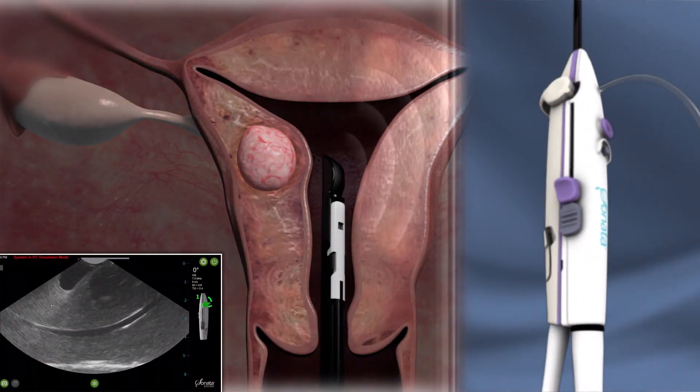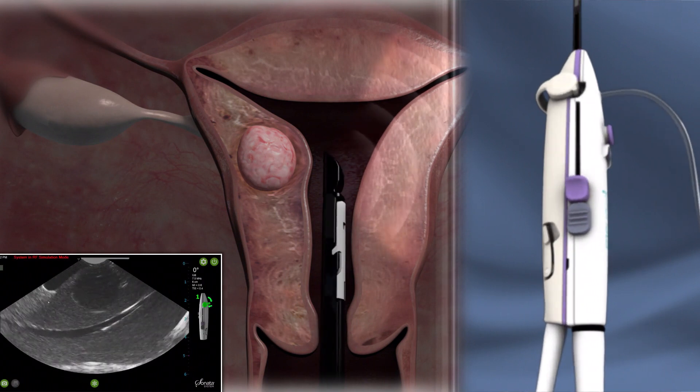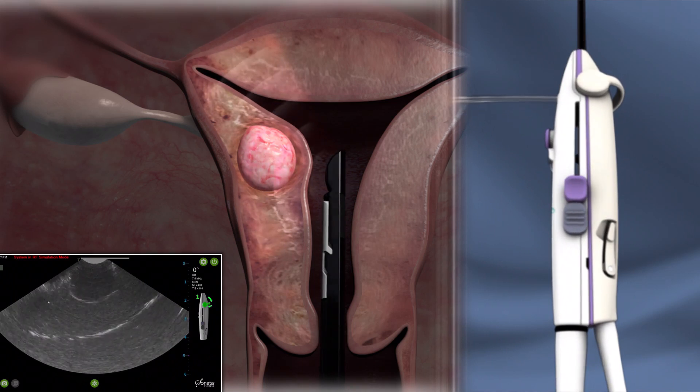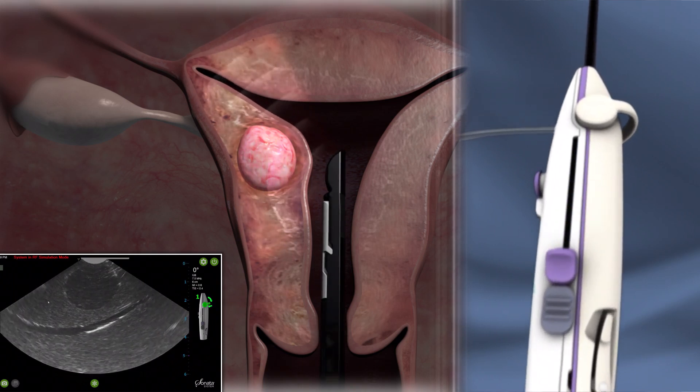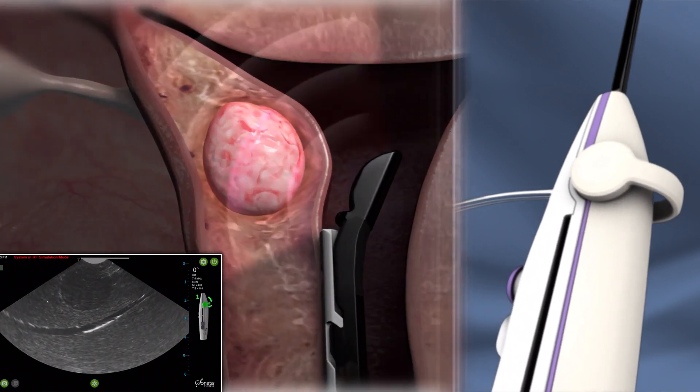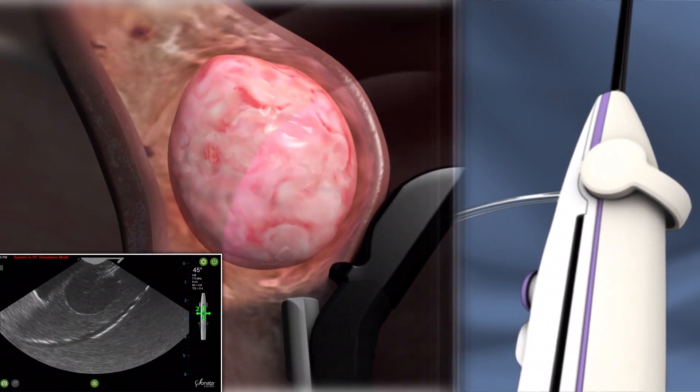The Sonata treatment device is inserted through the vagina and cervix and into the uterus. The intrauterine ultrasound probe allows the physician to survey the uterus, locate fibroids, and target specific fibroids.